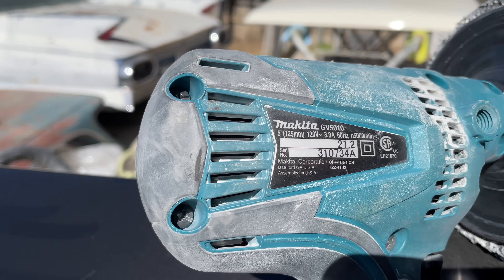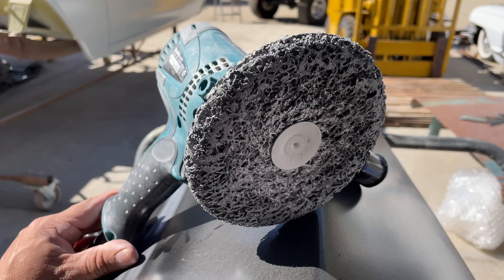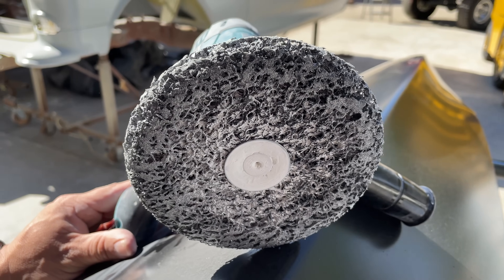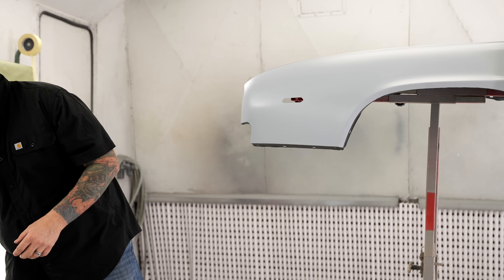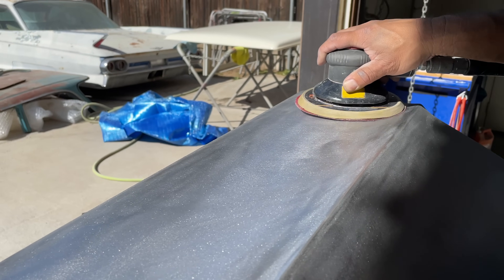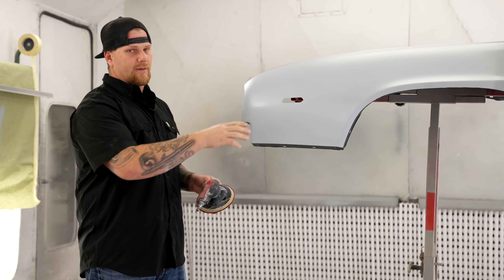The other option would be a Makita sander with a bigger strip disc. When you're done stripping all of the material and e-coat off, you need to give it a tooth so everything has something to adhere to. It must be done with 80 grit on a DA — an orbital sander — to get a nice uniform scratch so any product you're going over will adhere.